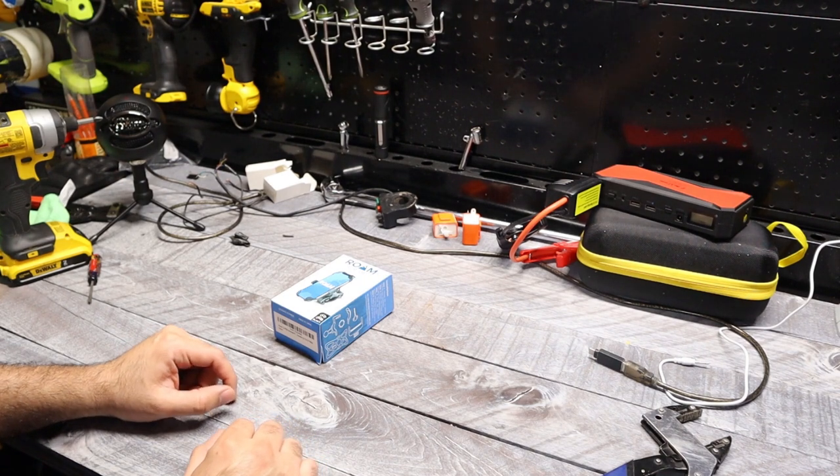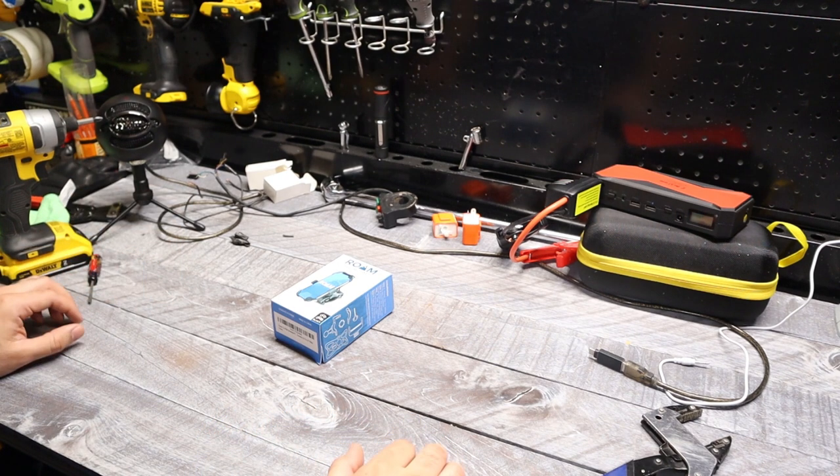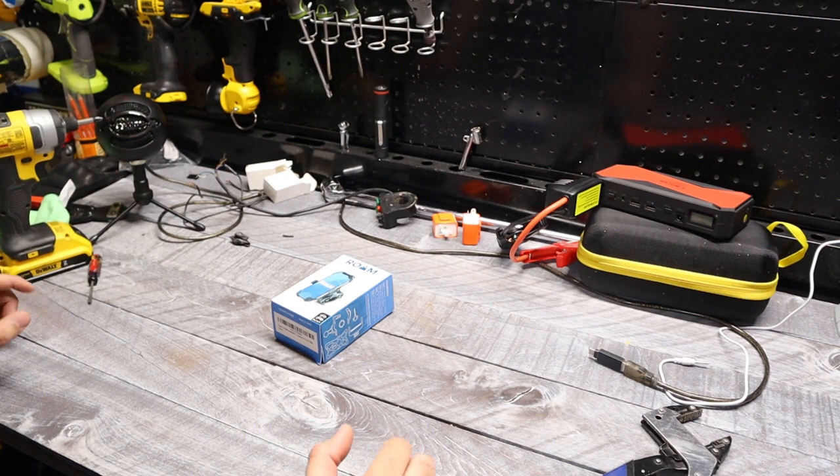Hey, what's going on guys? This is AZTAC and we are doing something a little bit different today. I know it's been a minute since we put up videos — honestly just been really busy, working full-time at my other job.